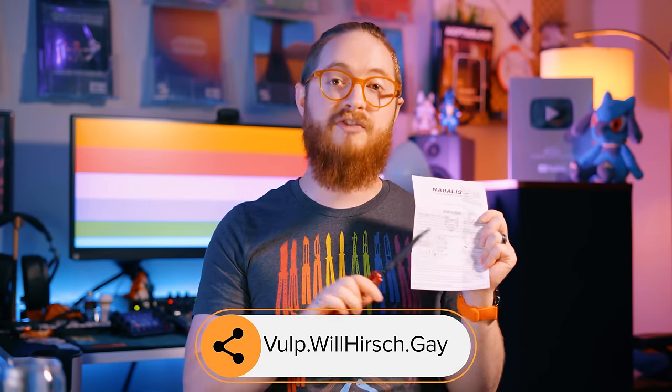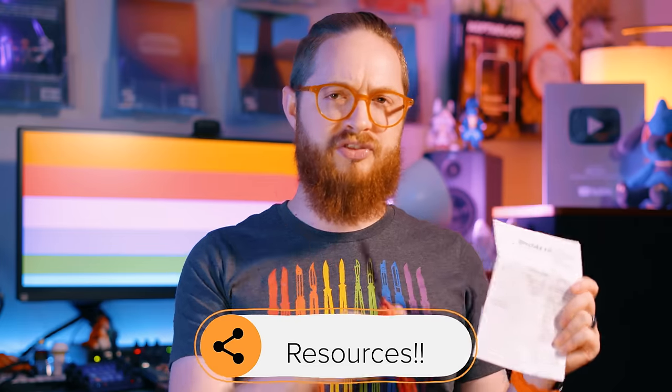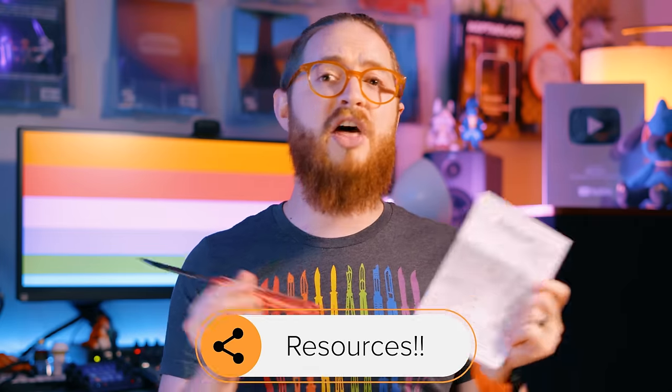I created a page on my website for the Vulp, accessible at vulp.willharsh.gay. There have already been a number of posts there, with an assembly video as well as other videos like trick tutorials and maintenance tips. As time continues, I plan on updating this site to provide more useful information about the Vulp and help people who have recently received it. Underneath this manual is your balisong, nestled away nice and snugly into its ceremonial pickle sack, ready to take on the world.